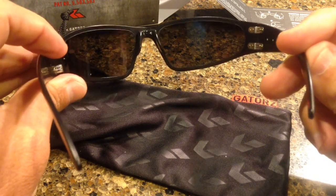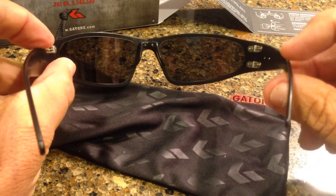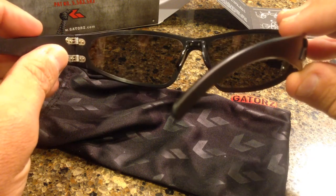I'm Brad McLeod with sealgrinderpt.com. I want you to check out these glasses. I'm going to put some links down below. Check them out, try them out — they're awesome. They're made in the U.S. and they're from Carlsbad, California. I am out.